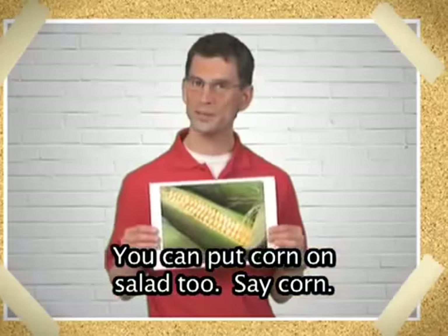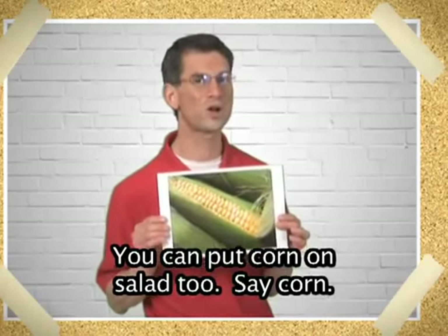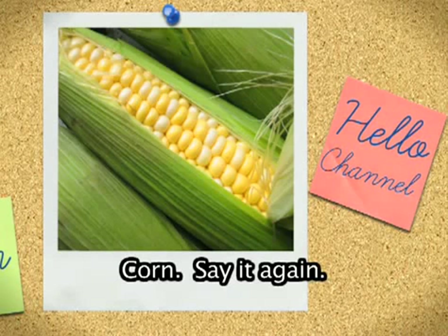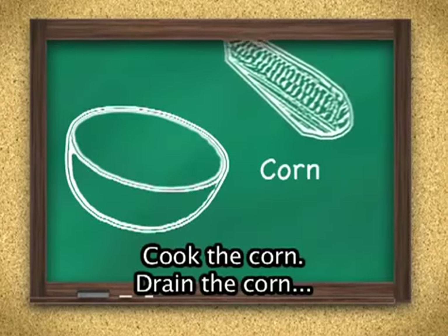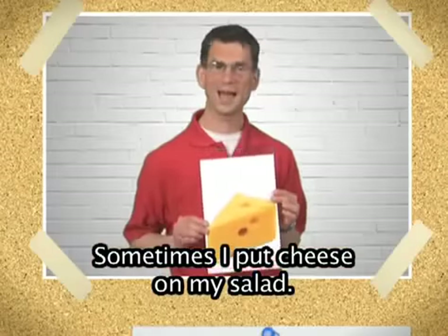You can put corn on salad too. Say corn. Corn. Say it again. Right. Corn. This corn is yellow, it will make our salad beautiful. Cook the corn, drain the corn, and put it in the bowl.